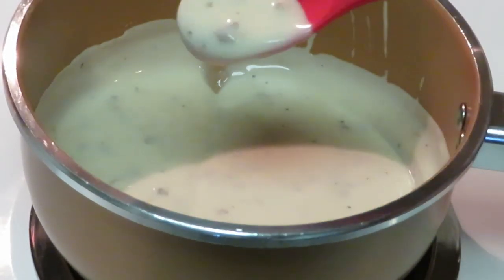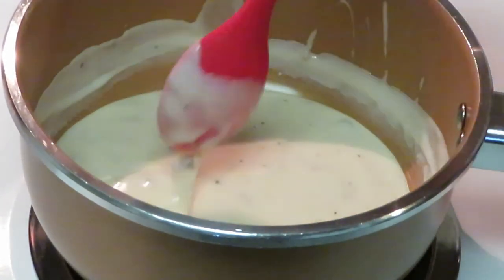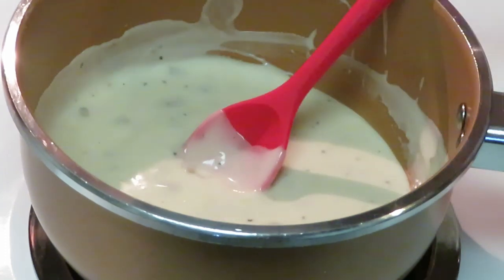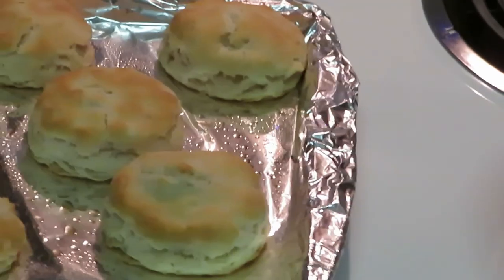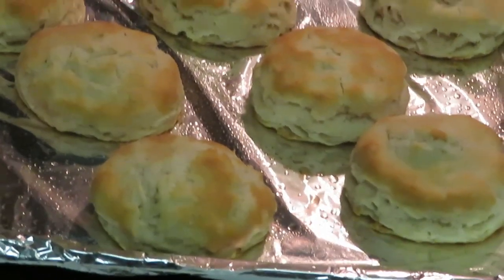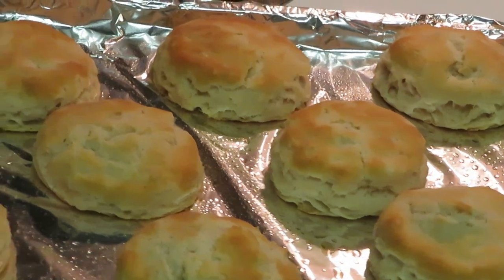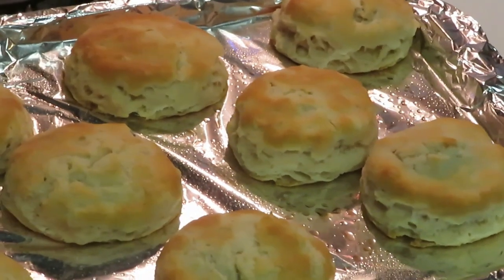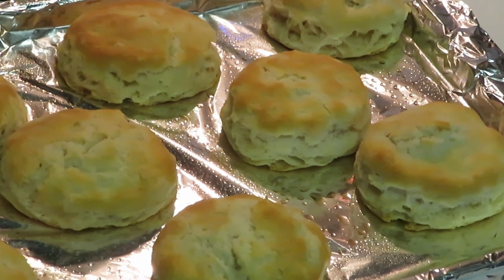Our gravy is looking good, all nice and hot, and we're just gonna take it and pour it right over the biscuit — oh, that's gonna be good y'all! This is Arika Misha, thank you so much for watching. Don't forget to like, comment, and subscribe, and follow me on all my social media at Arika Misha. Remember, knowledge is power — thanks guys, bye!